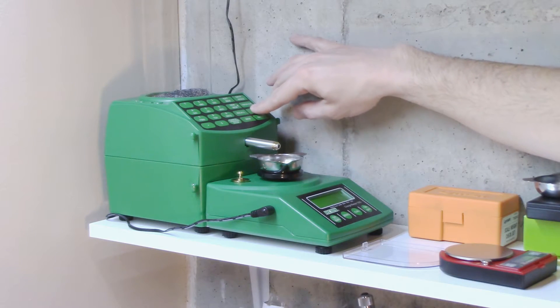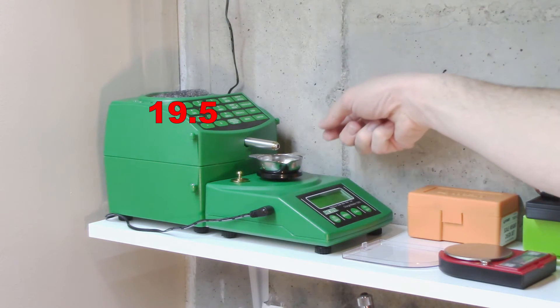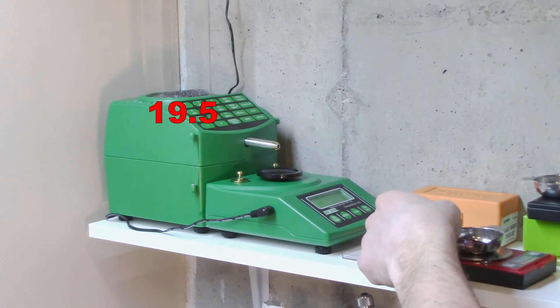It's stable, so we're going to do another dispense. There are software programming changes you can make to get it a little closer to the target before it slows down. On my setup, I have a separate shelf with the dispenser mounted so it doesn't shake while I seat bullets. Without the insert, I've never really been able to keep up. This one says a perfect 39.5 grains again. Going to the Hornady backup scale — it says exactly 39.5 grains.